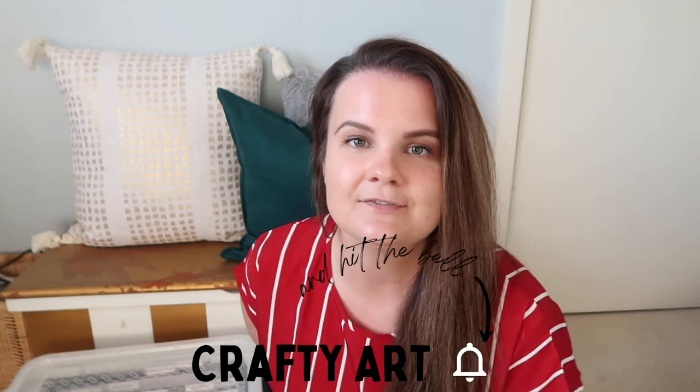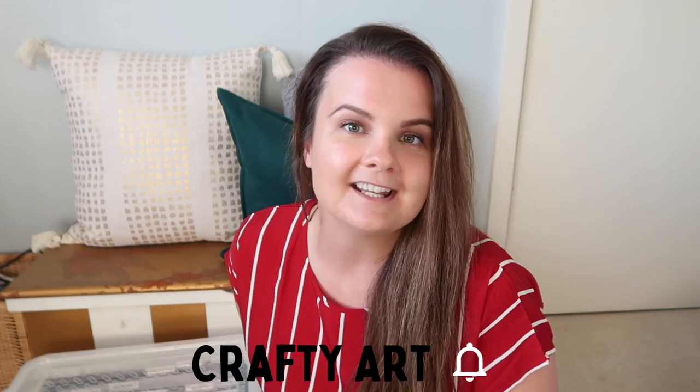That is my new and improved paper filing storage system, and I hope that has helped some of you figure out how you'd like to store your paper files. Make sure you subscribe to this channel, Crafty Art, to stay tuned for any new videos coming up in the very near future.